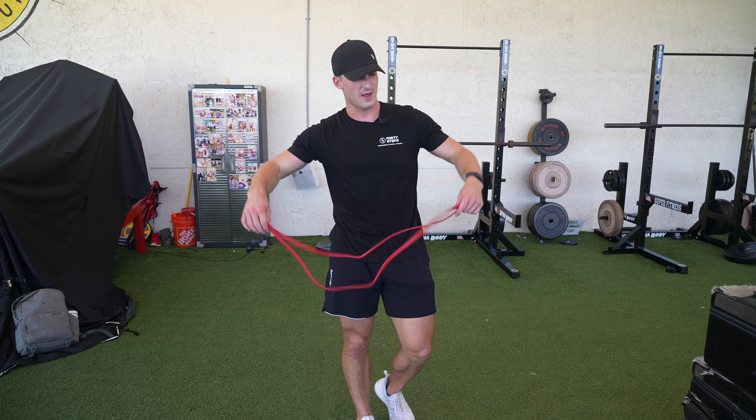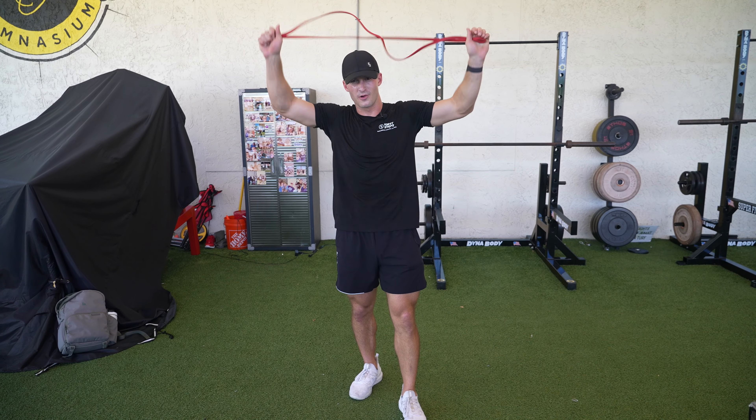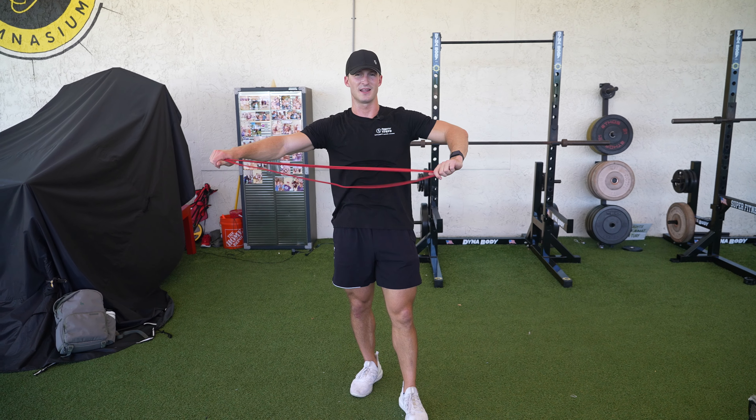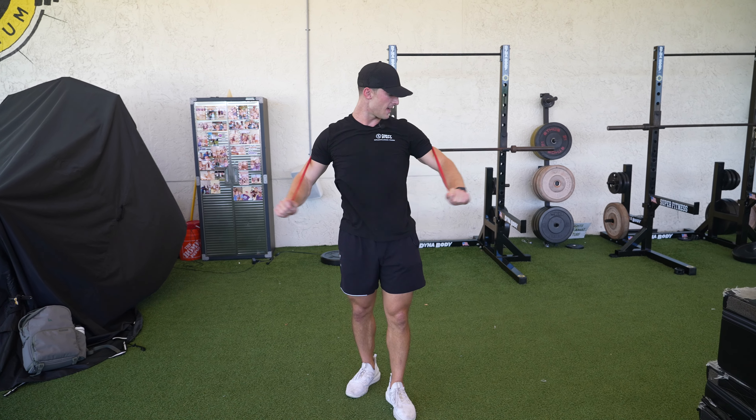All right, so right now going through a banded chest fly. For this exercise, you're going to find a band similar to this, and all we're doing is reaching it around our back.